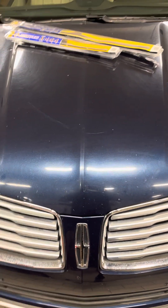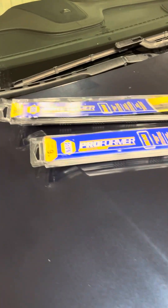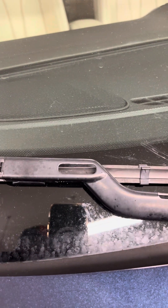This video will show you how to replace the windshield wipers on a 2015 Lincoln MKC. We're going to be using NAPA Performer blades. You don't need any tools, but there is an extra step to this.